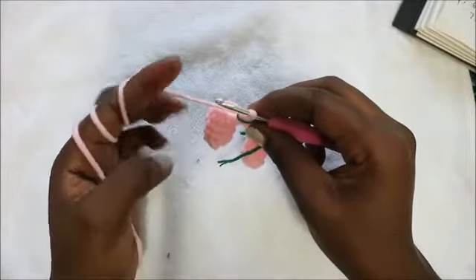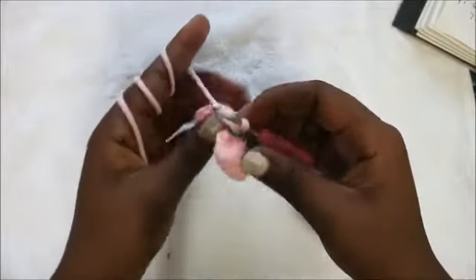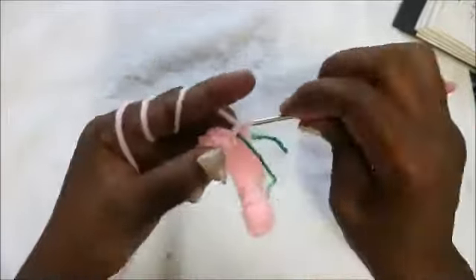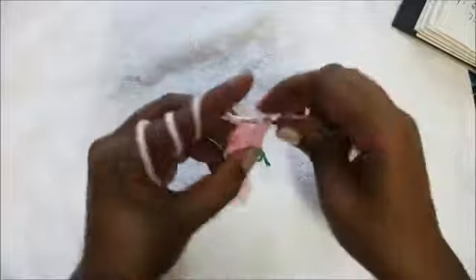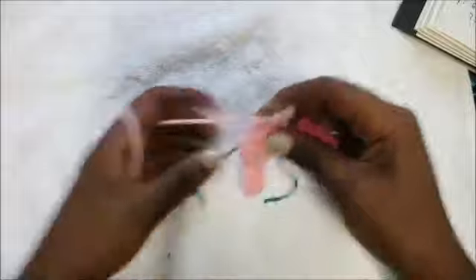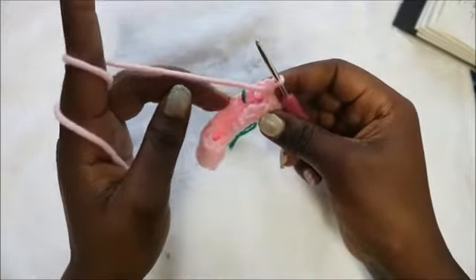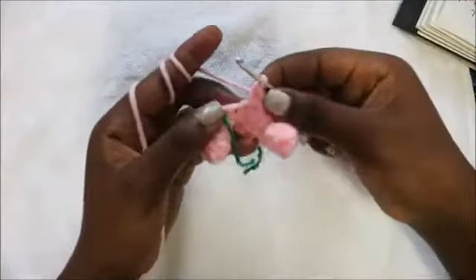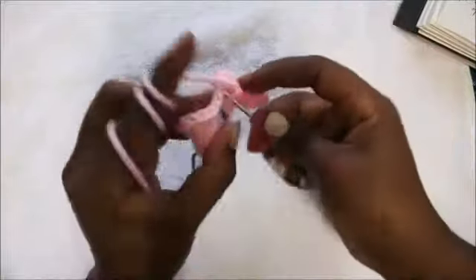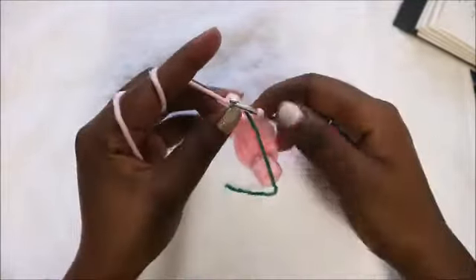In the next stitch we're going to do two single crochet, increase, two single crochet, increase all the way around until we have two stitches left at the end. Repeat — two single crochet, increase — until two stitches remain, then do single crochet in each of the last two stitches. We have a total of 26 stitches in that row.